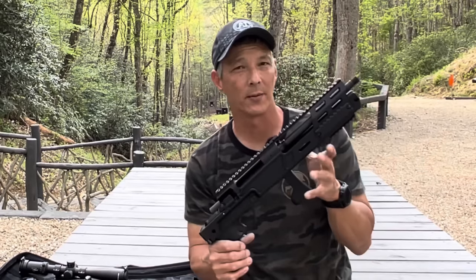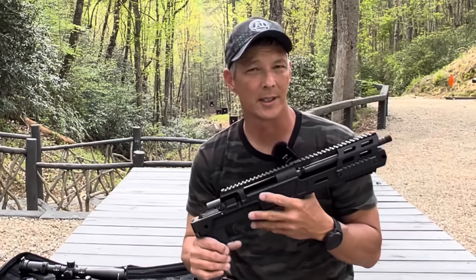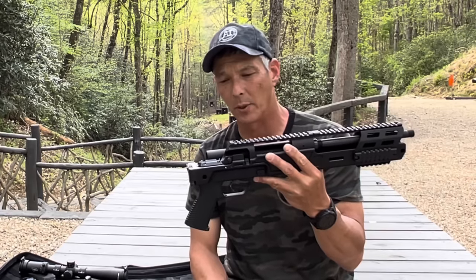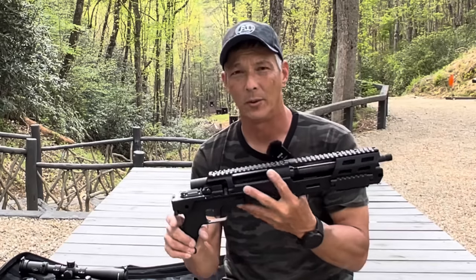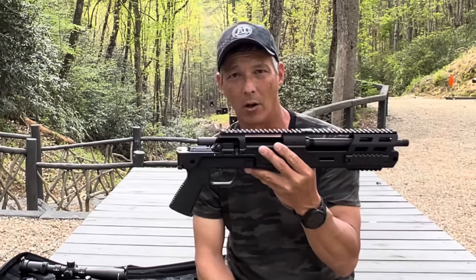It was specifically designed for law enforcement and military for 165 yards and in, or about 150 meters. I think you guys are going to be impressed with this. This will all fit in a little tiny backpack, and if you guys know Brügger & Thomet, the B&T, this is the 300 SPR.